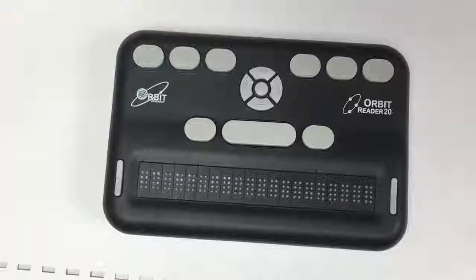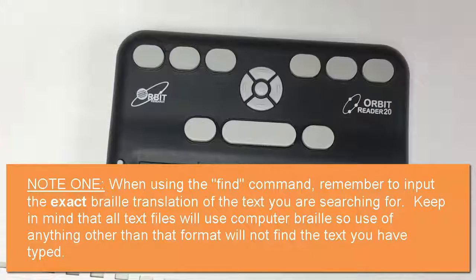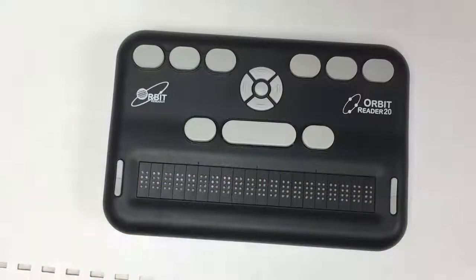The next thing is finding text, and it's quite different depending on what file type you're in. If you are in a text file, you need to search in computer braille — uncontracted braille — because the Orbit does not have its own internal translator. So if you're trying to find a specific string of text in a text file, you cannot use contractions or it will tell you it can't find it, because those contractions have no meaning within the context of the file.